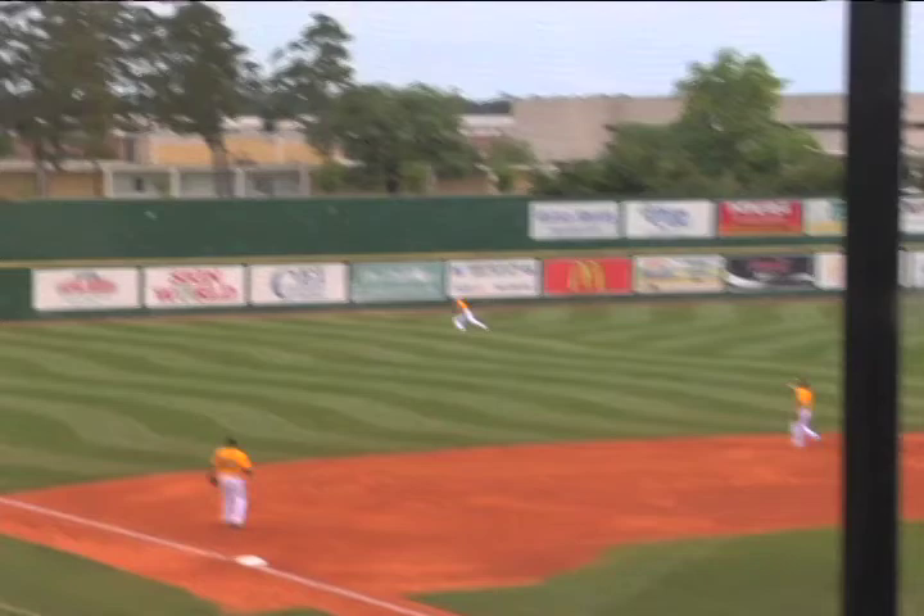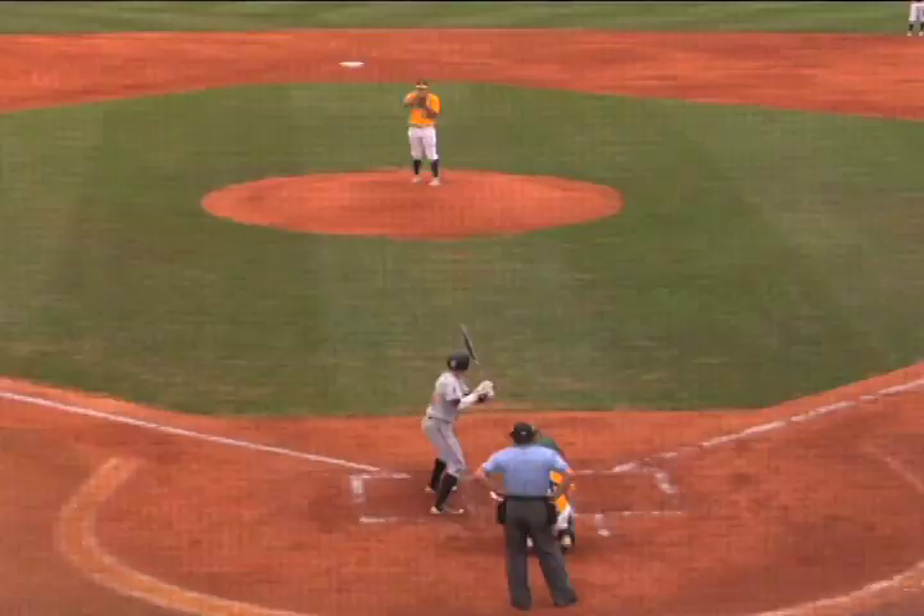Sam Houston gets things going, draws first blood, hits the ball off of the wall. Probably a bad pitch call on my part — threw a breaking ball, should have went to the fastball there. They did a great job hammering. They did a good job hitting the mistakes when we made them.